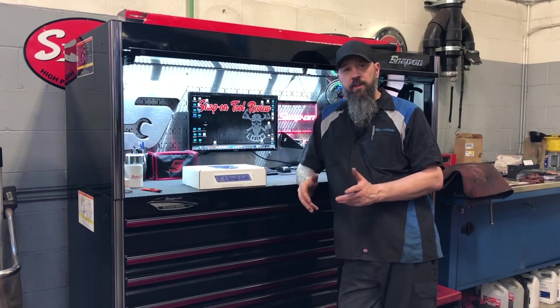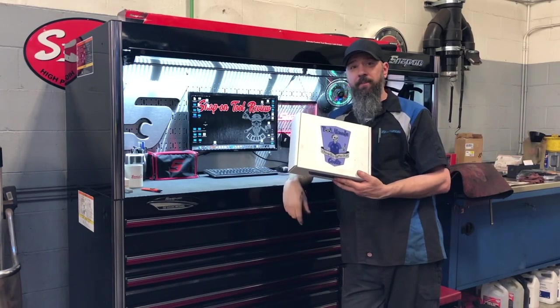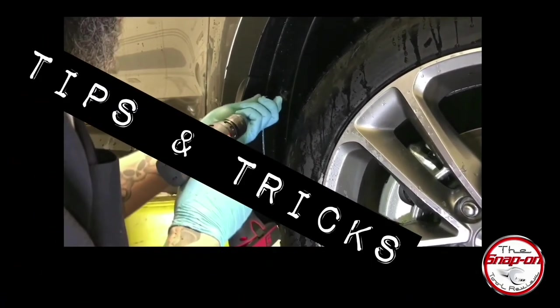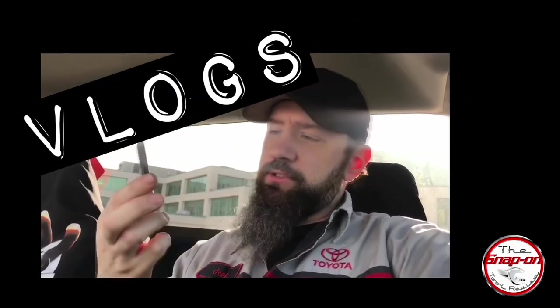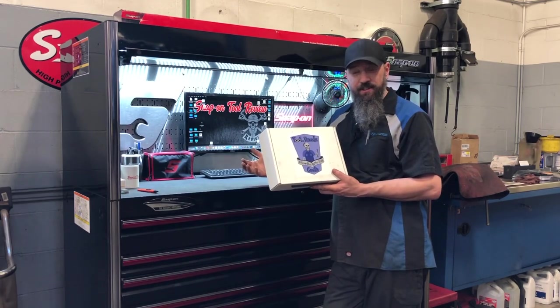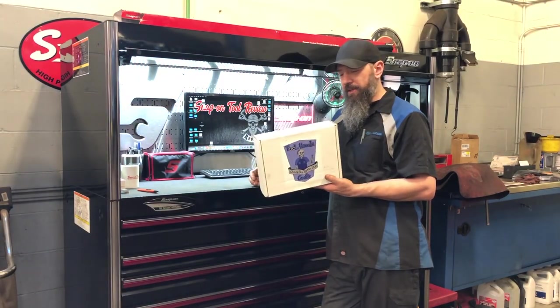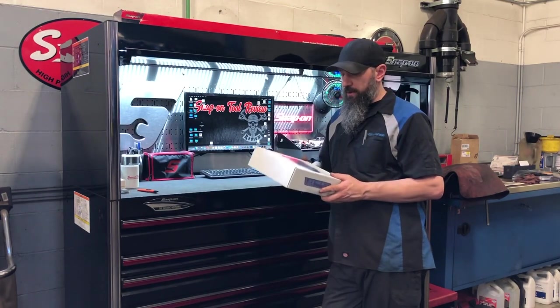What's going on guys, Joel back with you for another video here on the Snap-On channel. Today we have a Tool Heads Crate. Why don't we open it up and have a look? So as I said, we are going to open up a Tool Heads Crate and see what's inside. This is for the month of March, I believe it was. Obviously shipping to Canada took a little bit longer, so I just got mine.